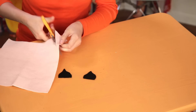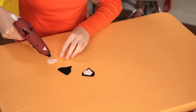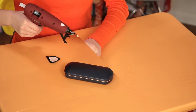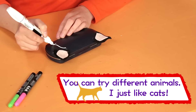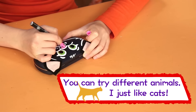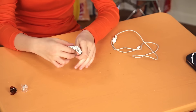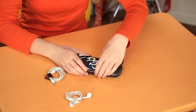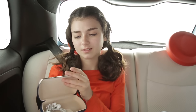Then cut two slightly smaller ones from the pink. Glue the pink triangles onto the black and attach them to the top of the case like this. Draw a cat face with the paint markers on the front of the sunglasses case. Wind up your earbuds and secure with a hair clip. Do the same with your charger. Now slip them inside and you're good to go. Boredom busted thanks to this cool cat.